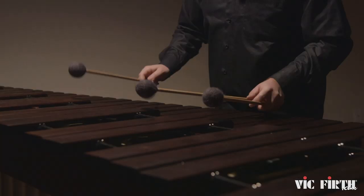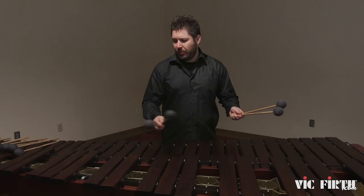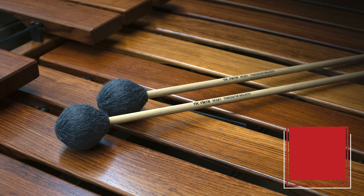The M281 — these are the softest ones of the series, and they cover three-fourths of the Marimba up to the beginning of the fourth octave. They're very suitable for rolls, soft rolls, and soft playing in general.